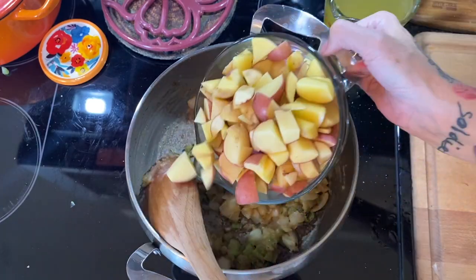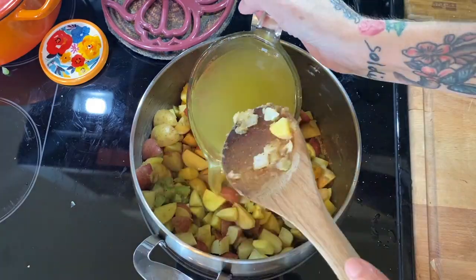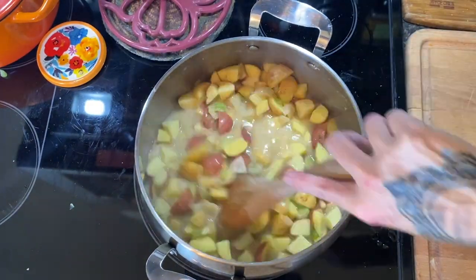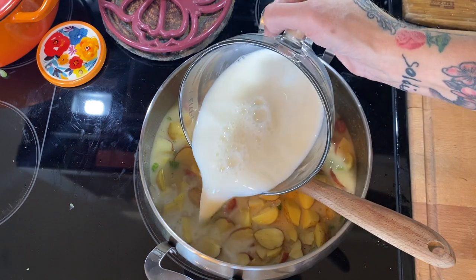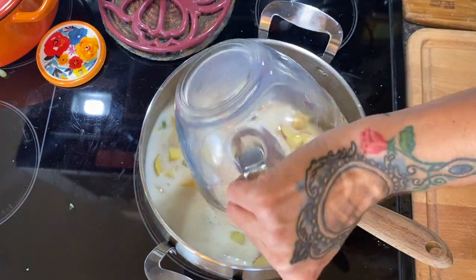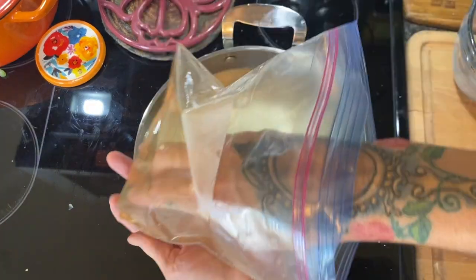I'm doing it in this order so I don't splash liquid on myself. Then I add all my liquids — about three cups of chicken stock and two cups of milk. You could use cream if you'd like. We are a mostly lactose-free house except for cheese, so we used lactose-free milk.